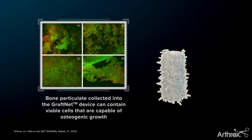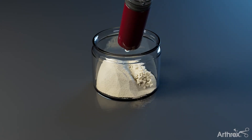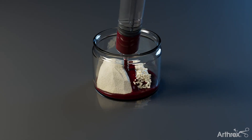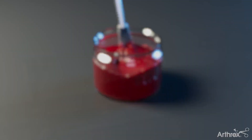Transfer the collected autogenous bone to a sterile dish and add 5 cc of allosync pure demineralized bone matrix. Titrate 3 cc of CPRP from BMA prepared with the ANGEL system into the dish. The bio-ACL composite mixture is complete and ready for delivery.